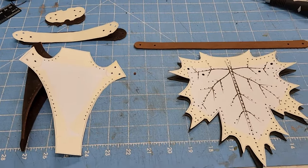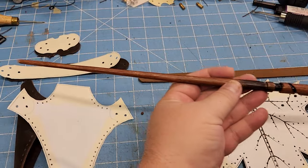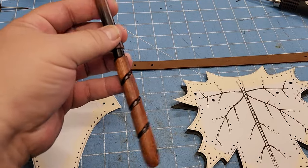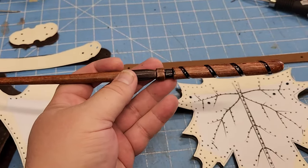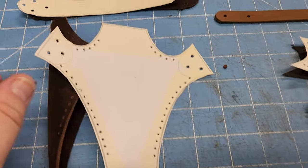Hey everybody, this is just a quick tutorial on doing wand holsters. Here's an example of my daughter's wand — she's asking for something that will keep it pretty snug but also hang from a wizard's belt or a belt that has d-rings or something similar.